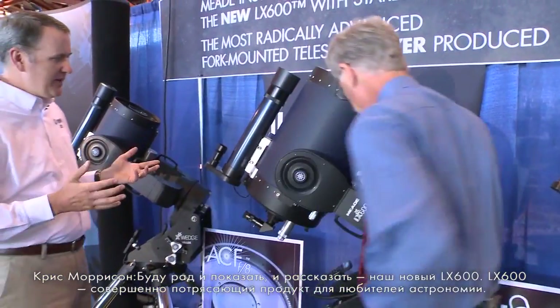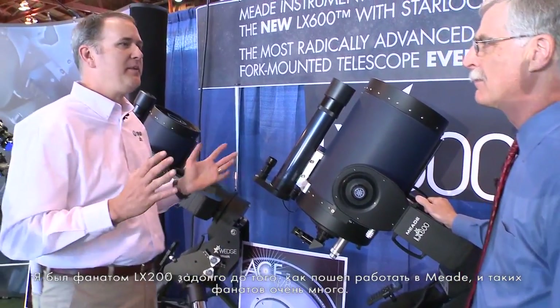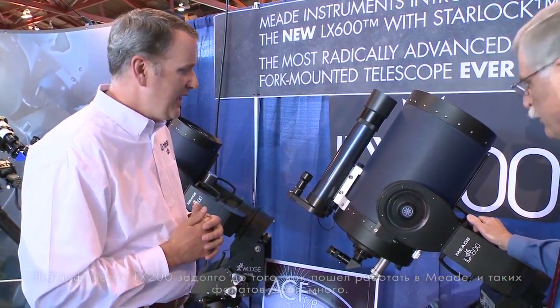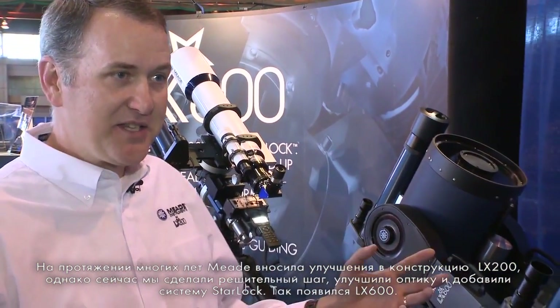The LX600 is a really exciting product. I've been a fan of the LX200 for many years, long before I started with Meade, as many other amateur astronomers have been. We continue to improve upon the platform, but no time in our history have I been so excited because we've been able to add Starlock to the LX600.